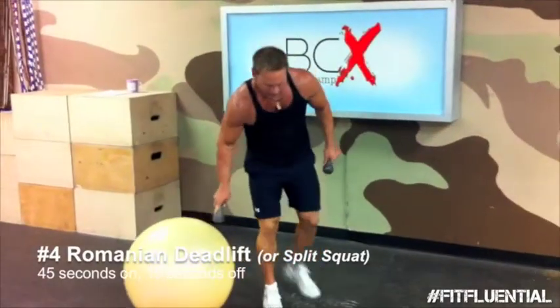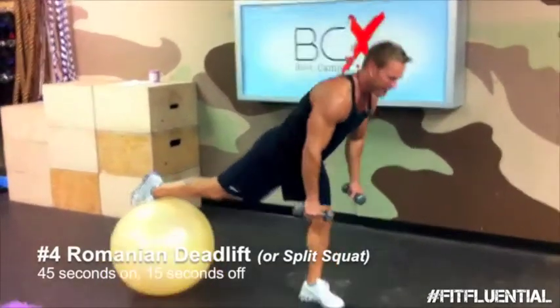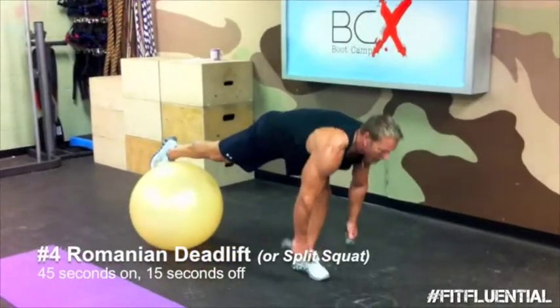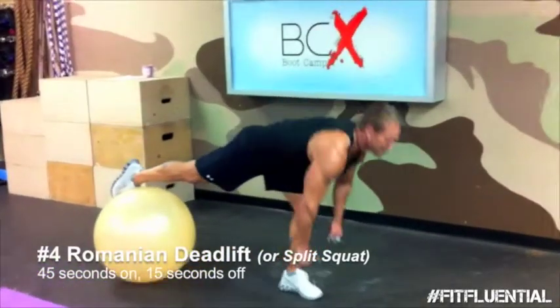I'm going to start with my left leg. Since we're doing four rounds, the first whole round is going to be all this leg. The next round you can switch to the other leg. So all 45 seconds on this left leg. Keep your right leg straight. Bend only at the hip.